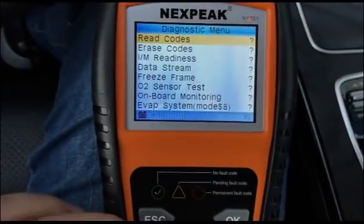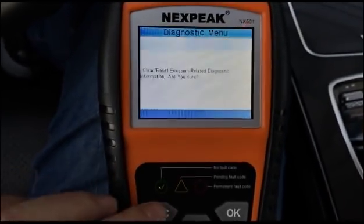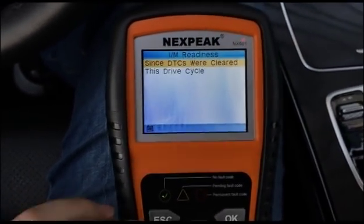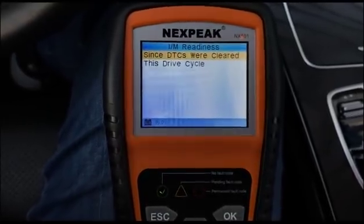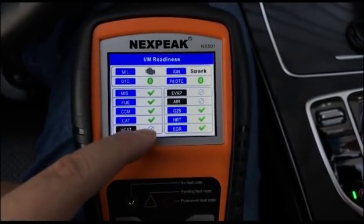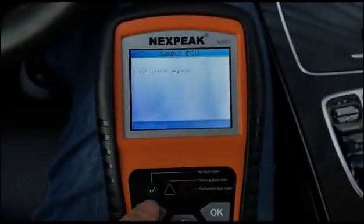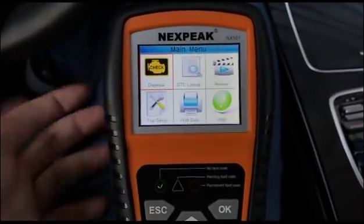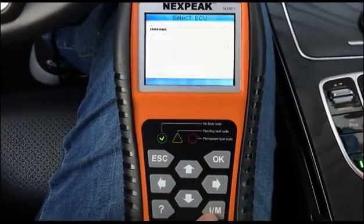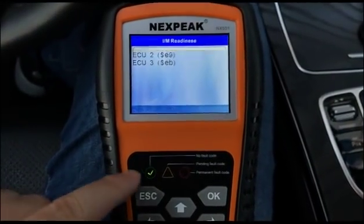There's also an Erase Code function. If your car has problems, you can follow the tips and erase codes one by one. I/M Readiness lets you easily check your emission status and whether you can pass the smoke check. A green tick means everything is okay. You can also use a hotkey to enter the I/M Readiness function directly once the device is on.